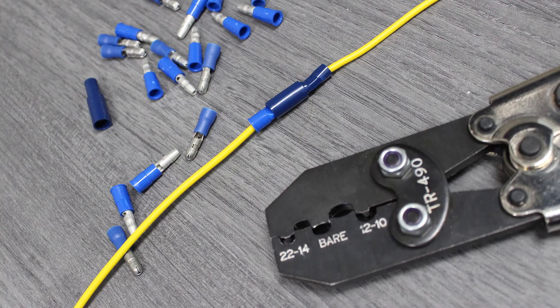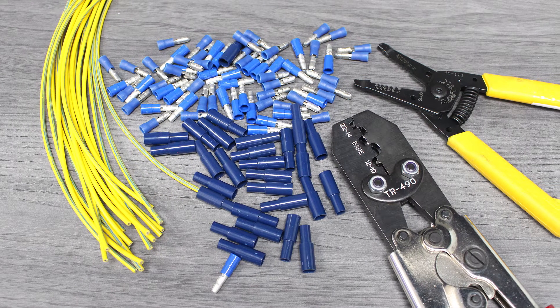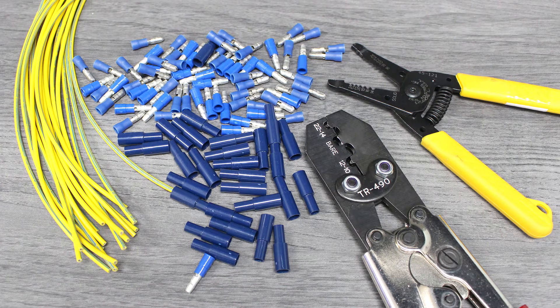Properly installing bullet terminals is a simple task with the proper tools. We'll be using 16 gauge marine wire, bullet terminals, a compact wire stripper and a crimper, all from our production facility.